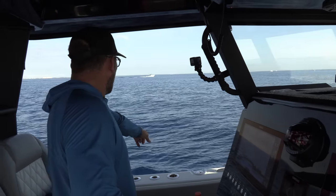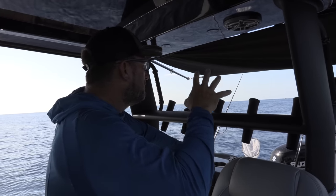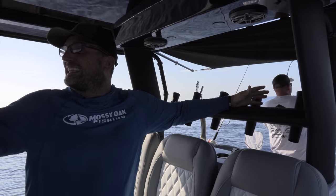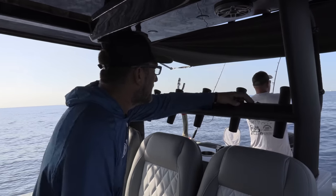That's a diver down 124 feet and that's what he's got. When you come out here diving, if you're going to book a charter, make sure it's a good boat. That boat is at least a mile away — that can't be good.